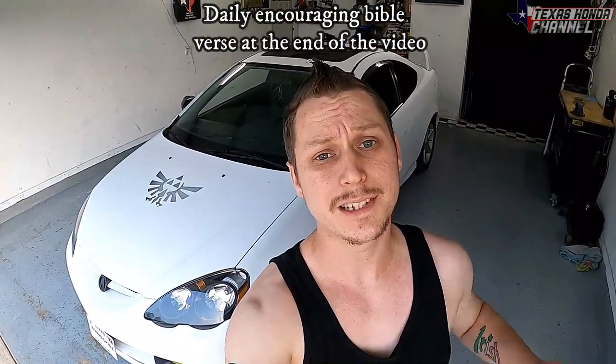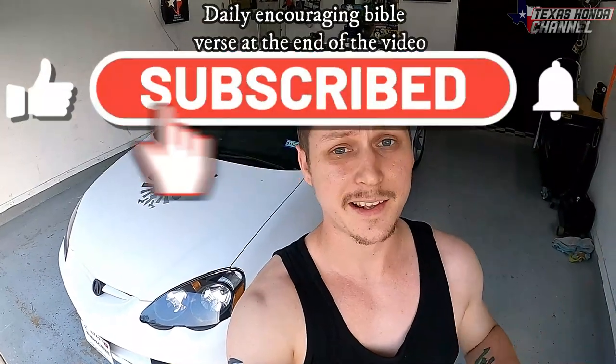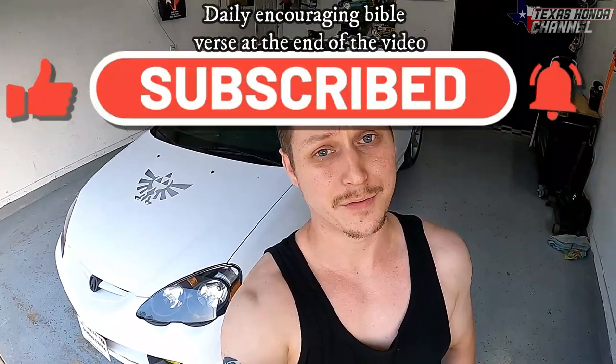Welcome to Texas Hana Channel. I pray blessings over each and every one of you. If you're new here, please consider clicking that subscribe button, hit that like button, turn that bell icon on to get notified of every upload.